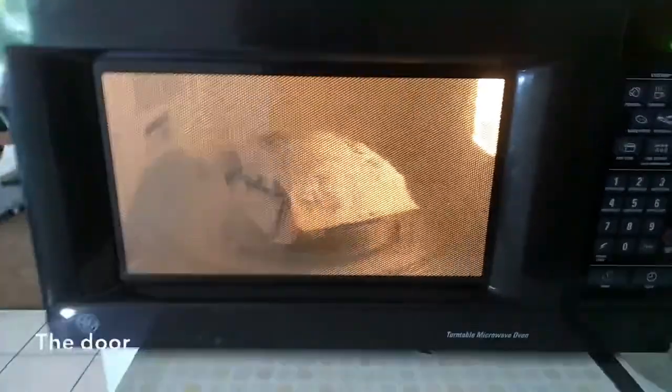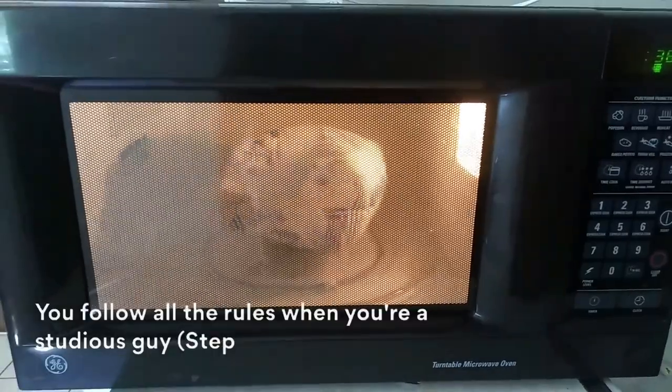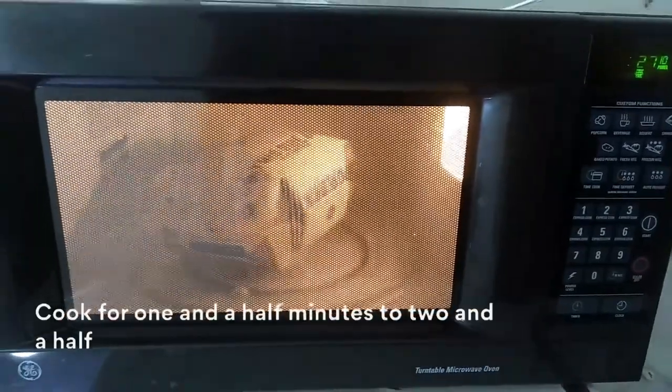Which door? The door to the microwave. What is wrong with you? You follow all the rules when you're a studious guy. Step one: insert the packet, set the power to high, cook for one and a half to two and a half minutes.